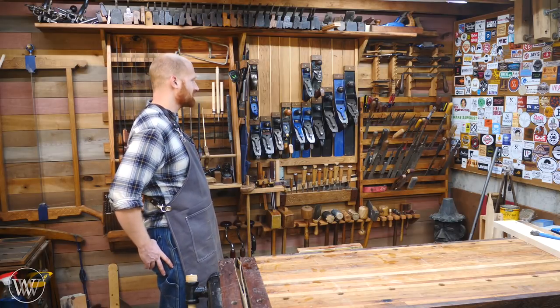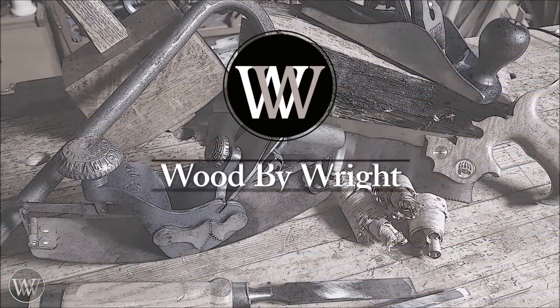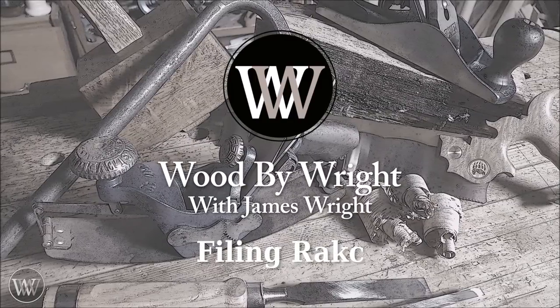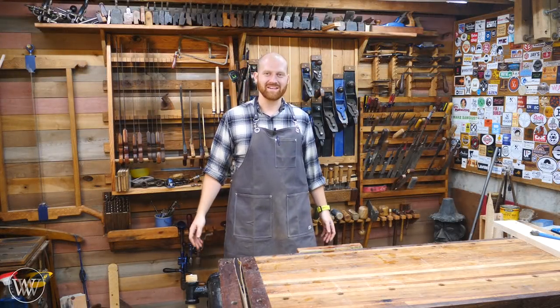I feel like I've been at a pun casino recently, just racking them in. Hey y'all, I'm James Wright, and welcome to my shop.